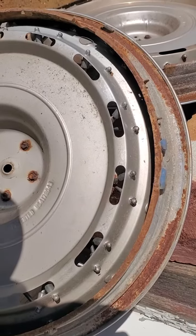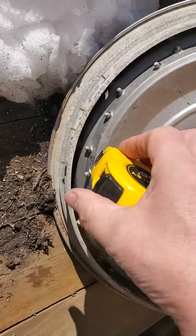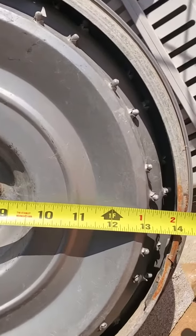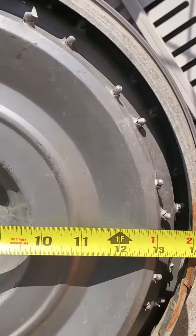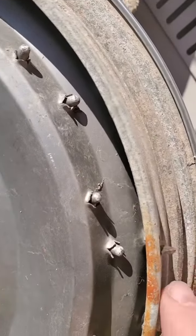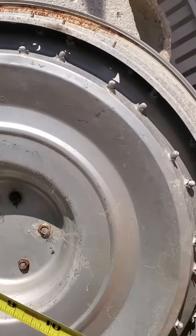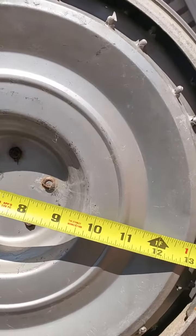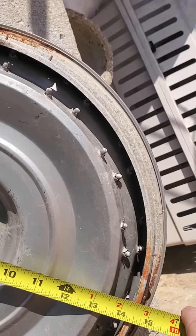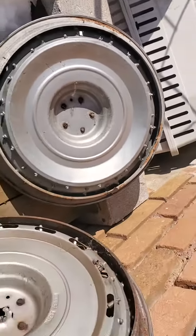They all measure the same. If I look across, the outside rim is just over 14 inches — like 14 and a quarter. With those teeth that dig into the rim, they might consider that 15 inch. I'm not 100% certain, but it probably comes up to 14 and three quarters with the teeth.